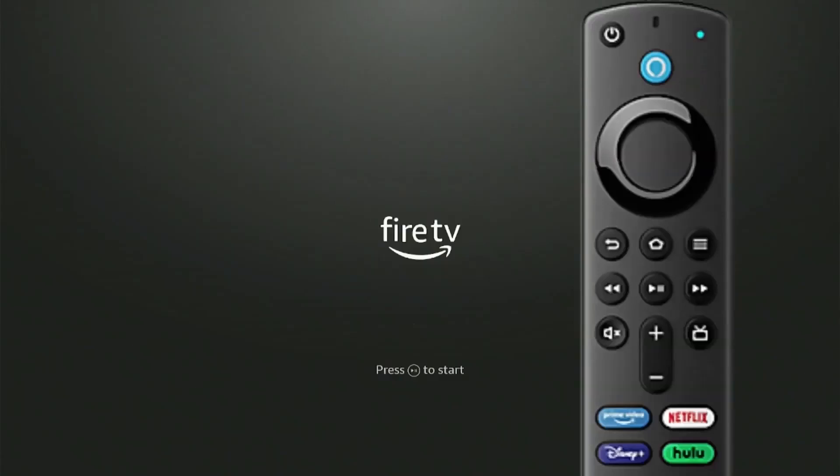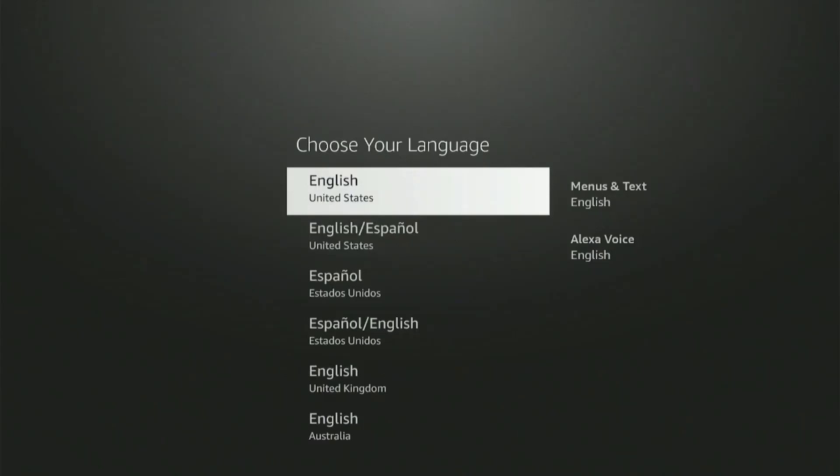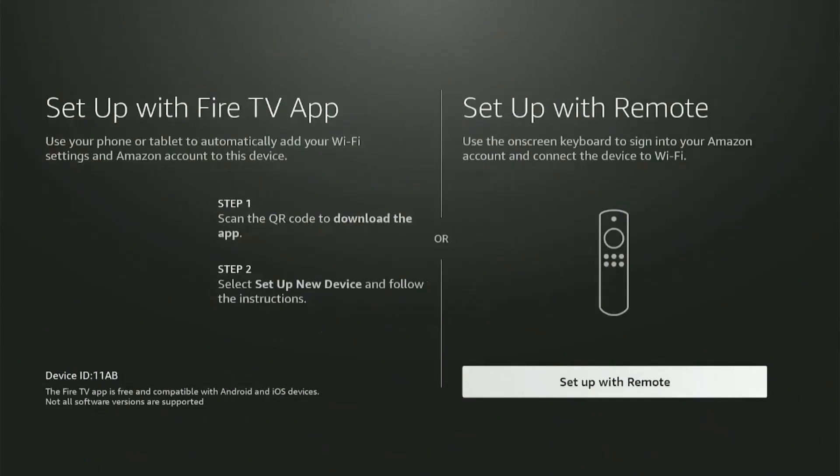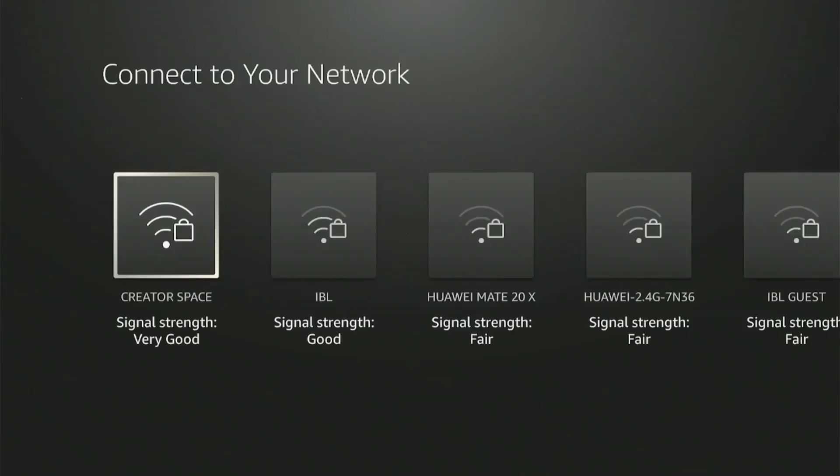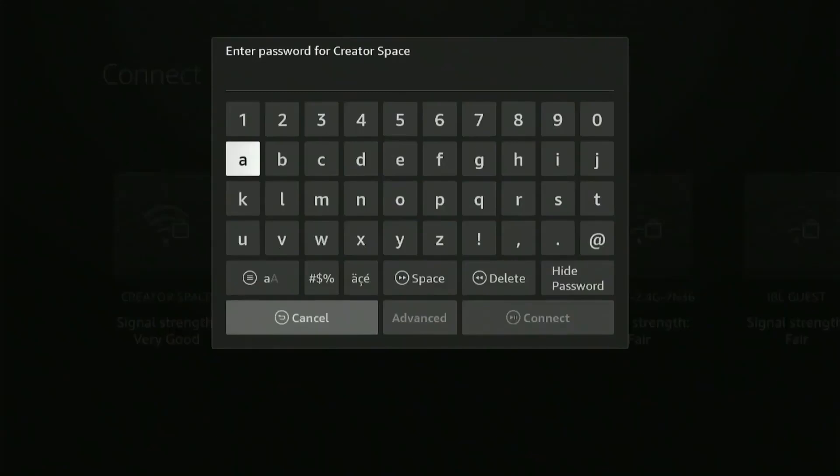Now select the play/pause button on the remote to continue. You can choose your preferred language among the many options available by pressing the up and down keys on your remote. It will ask you to set up using the fire TV app or set up with a remote. Go ahead and choose set up with remote. To proceed with the rest of the setup, it will ask you to connect to your Wi-Fi network. Select your Wi-Fi network from the list and enter your password from the pop-up keyboard.